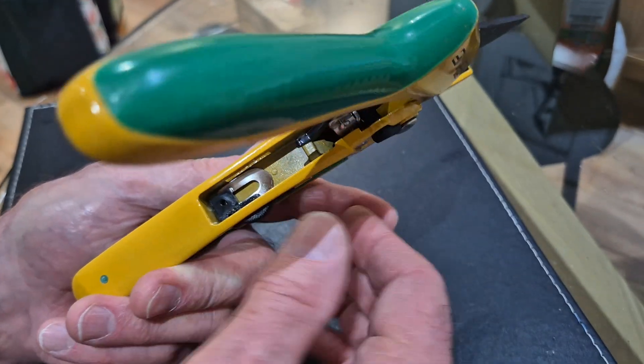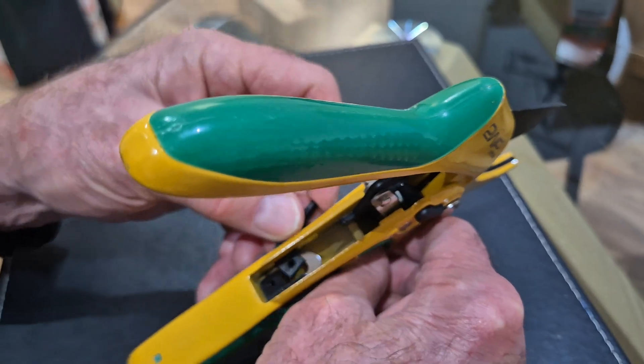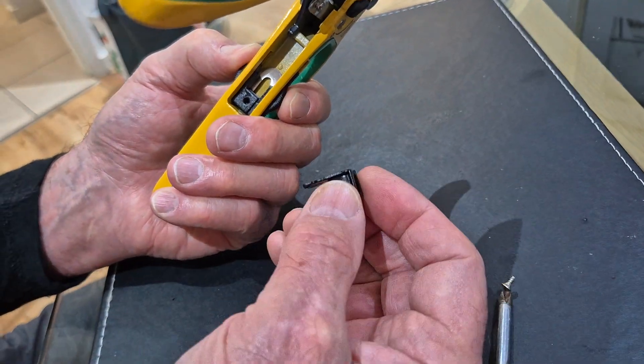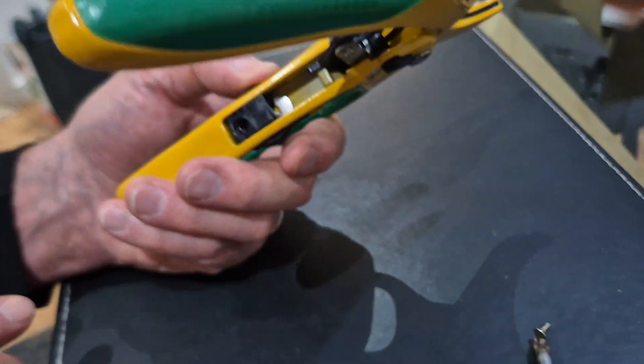Put one side in, put the other side in, just like that. Push them all down to the bottom. Take this part and slide it back in.